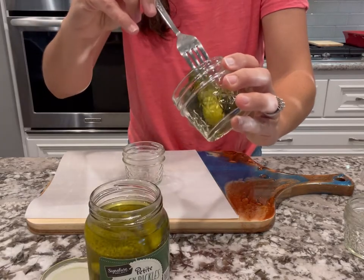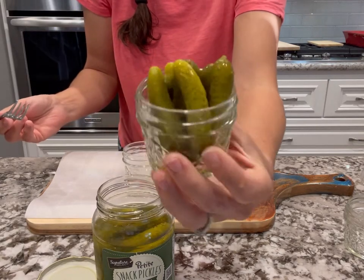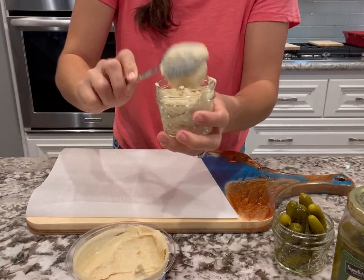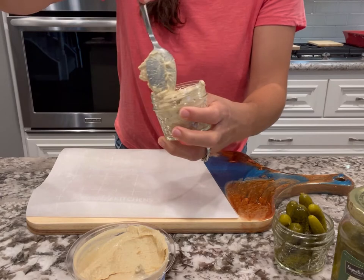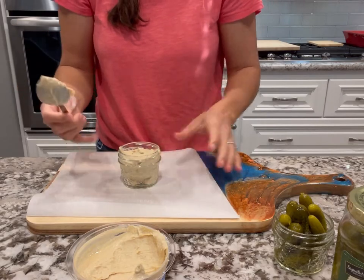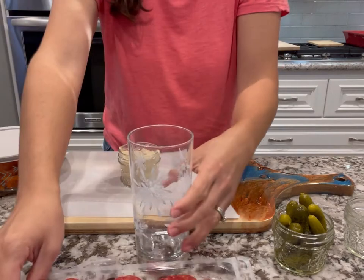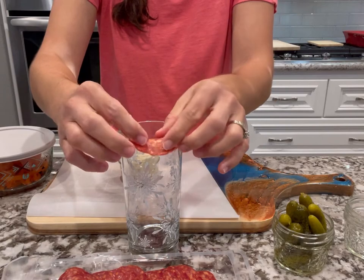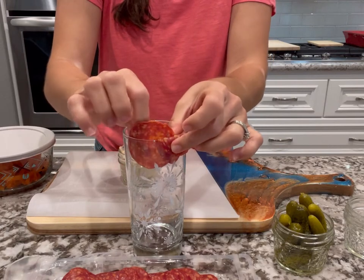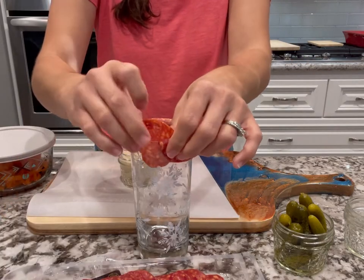First I'll fill my containers — starting with pickles. You can overstuff them; it's about presentation, so make it high and beautiful so you won't have to refill later. Next I'll fill the middle jar with hummus. I recommend filling your middle container with your dip or soft spread because that makes it easier for everybody to reach. Now I'm going to make a little flower out of my pepperoni — totally optional, you can just roll up your meats.